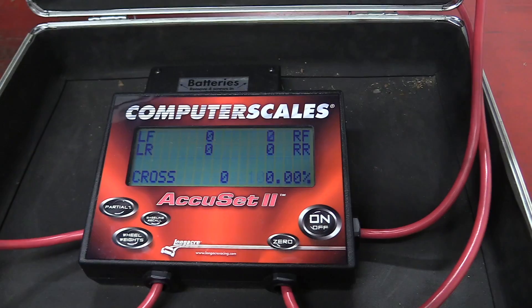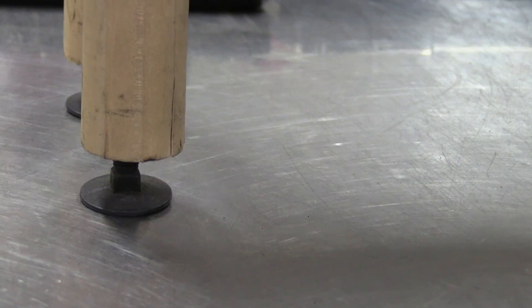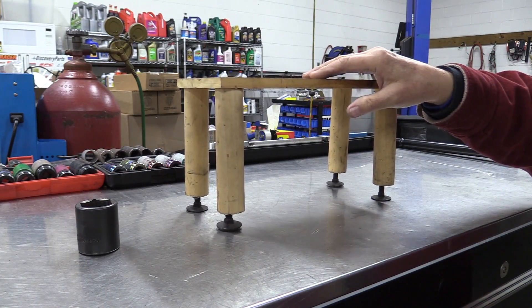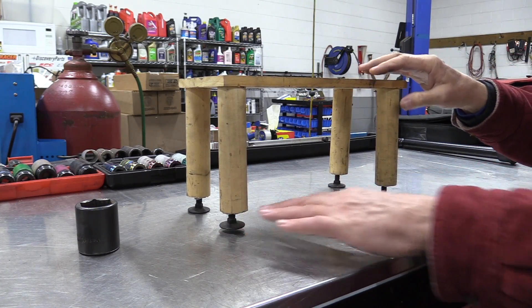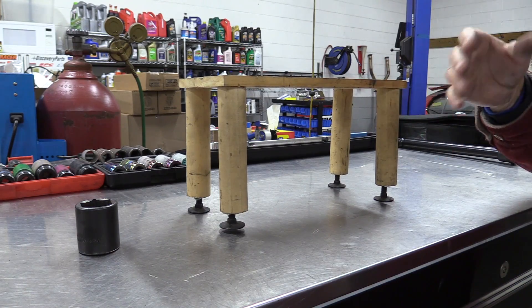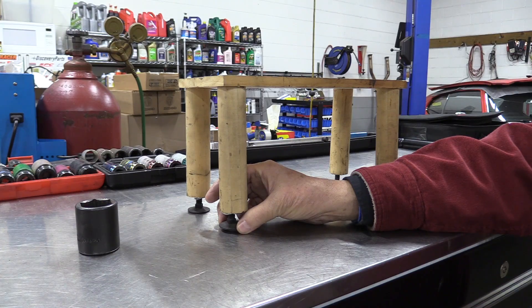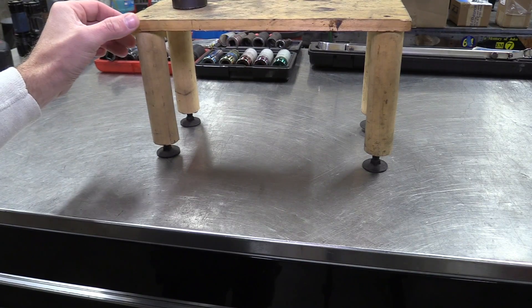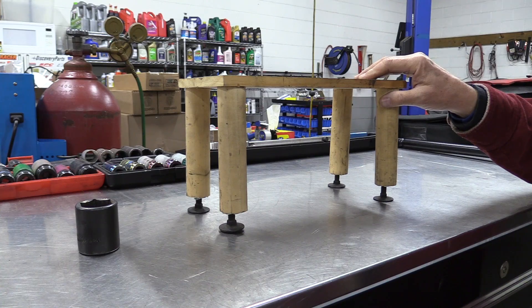I had this whole thing prepared to explain corner balancing, but Jim does a way better job of it using a table. Everyone's gone to a restaurant with a wobbly table. As you can see, if you've got one leg shorter than the other, it wobbles. On your car though, you've got a spring suspension, so you won't see a tire up in the air. But when you put the scales on it, you'll find the weight is not evenly supported by all four corners — that's what the scales help tell you.